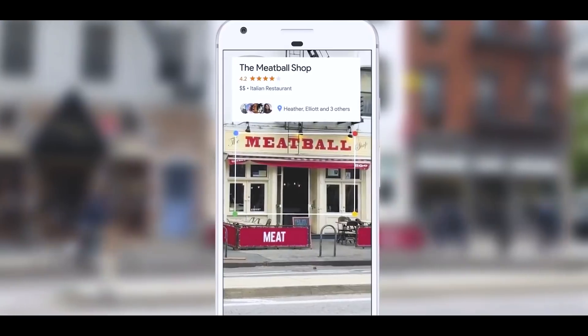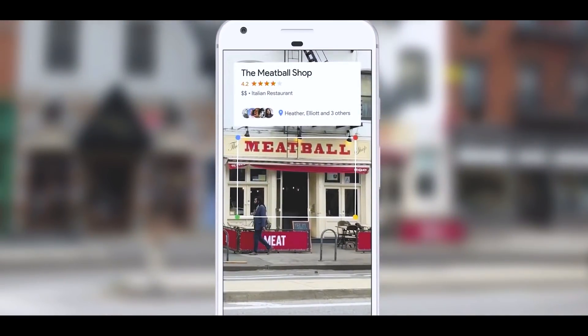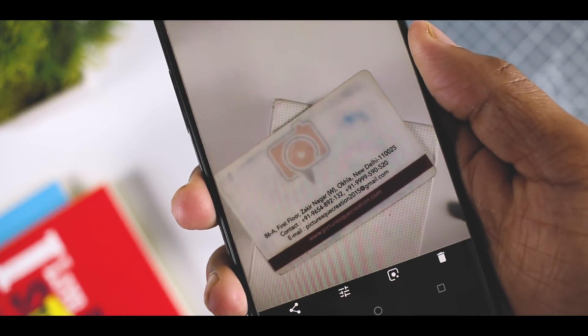You can do lots of amazing stuff using Google Lens, like scan a business card, translate live images, identify landmarks or buildings, look up barcodes, and much more. I will soon be making a tips and tricks video on Google Lens, so if you haven't subscribed to my channel, then hit the subscribe button.